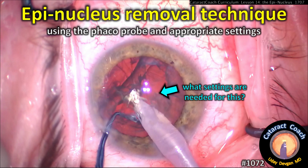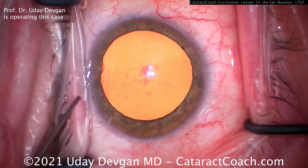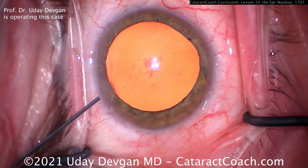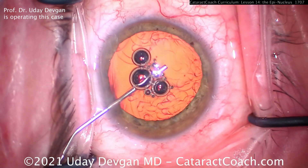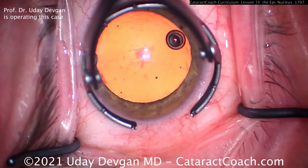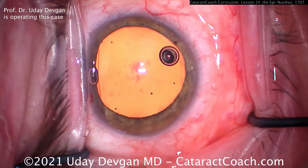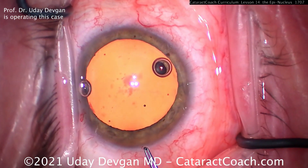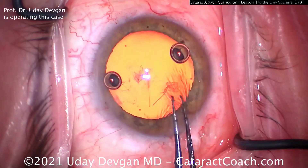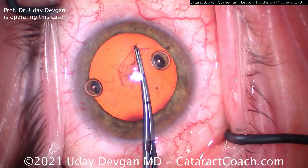CataractCoach.com: epinuclear removal technique using the FACO probe and appropriate settings. This is a complete cataract case — I'm going to show you the whole thing. Here's the beginning of the case: we fill the eye with viscoelastic, then make the main incision using a single-plane technique with good tunnel length — a really nice architecture. Now we're doing a normal capsulorrhexis about five millimeters in diameter; those two marks on the forceps are two and a half and five millimeters from the tip respectively.